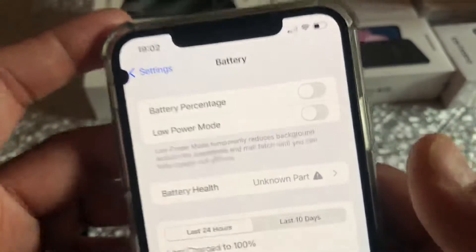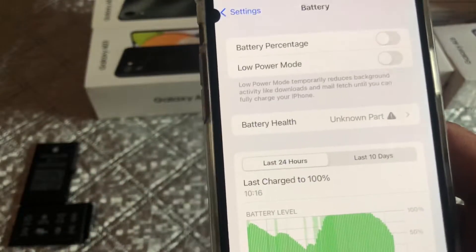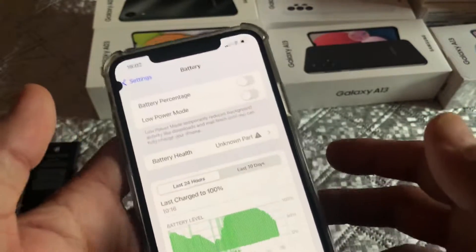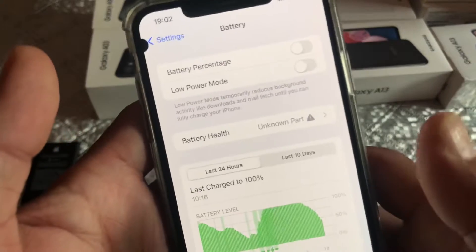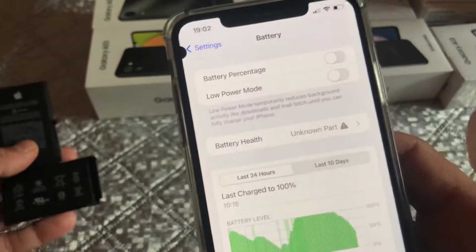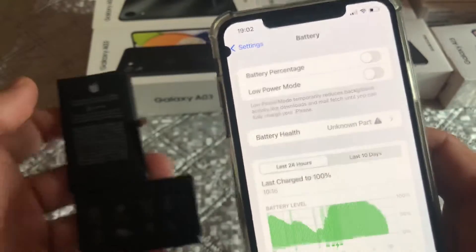Before I give you the solution, another issue is accessing the battery's health. The only way to do that is to connect your device to a Windows laptop, download 3uTools, and from there you can get your battery's health. Otherwise you won't be able to see it the way you used to on the original battery in the battery tab.